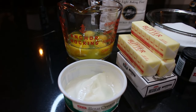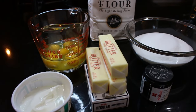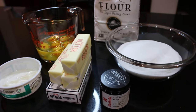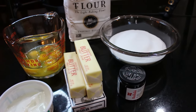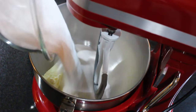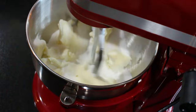Simple ingredients: a quarter cup of sour cream, a cup and a half of butter, six eggs, one eight-ounce package of cream cheese, a teaspoon of vanilla bean paste, three cups of sugar, and three cups of flour. I'm going to go ahead and start creaming our butter and sugar.